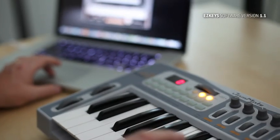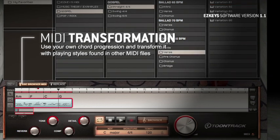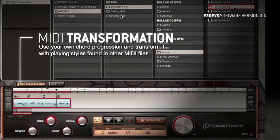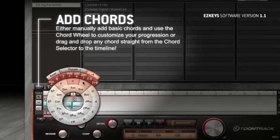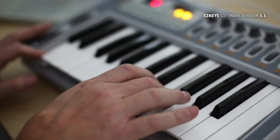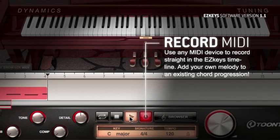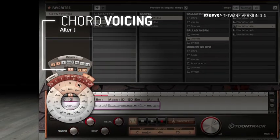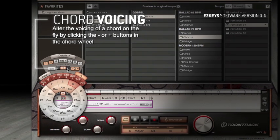Just to name a few: you are now able to use your own chord progression and transform it with playing styles found in other MIDI files. Quickly add basic chords to the timeline or drag and drop any chord from the chord wheel. Record your own MIDI from scratch or overdub any library MIDI straight to the timeline in EasyKeys. Alter the voicing of a chord on the fly by clicking the plus or minus buttons in the chord wheel — and much more.